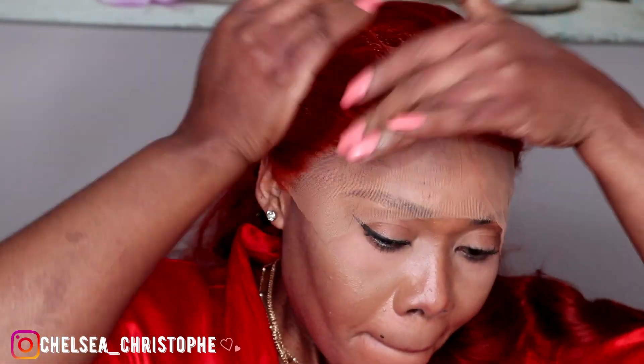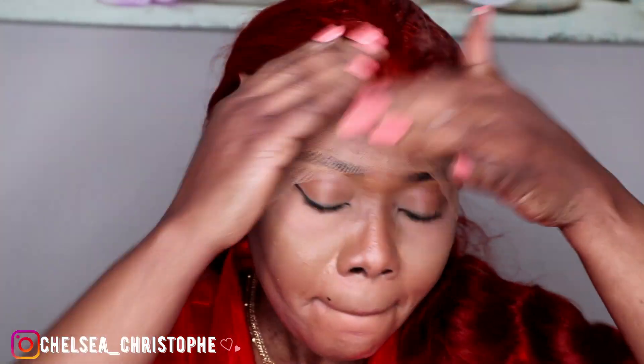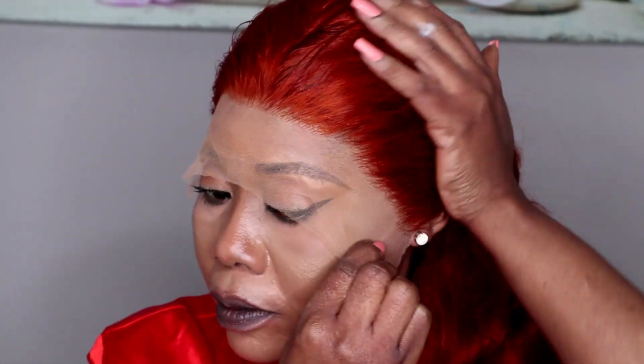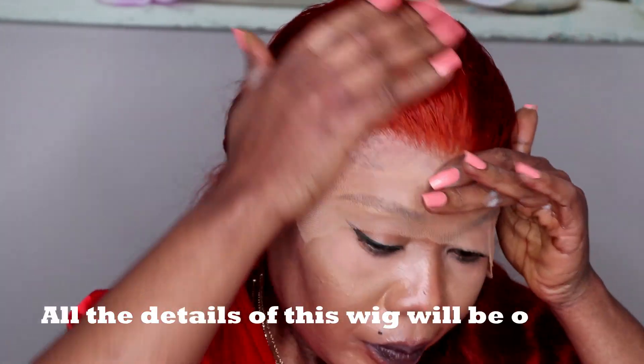So this is what I do now: I apply mousse on the wig to take the hair backward before I cut the excess lace from it.